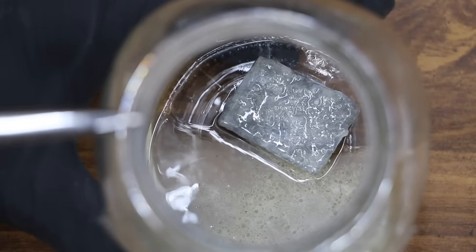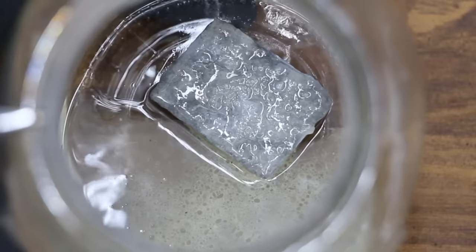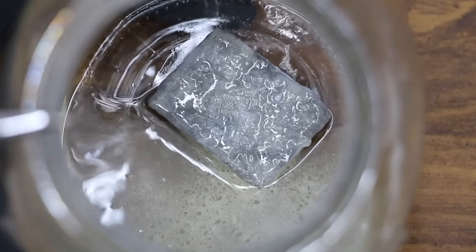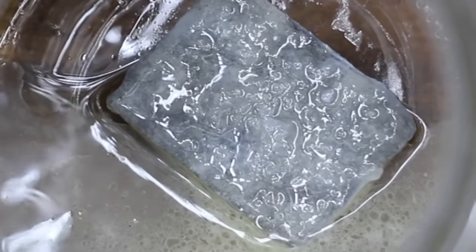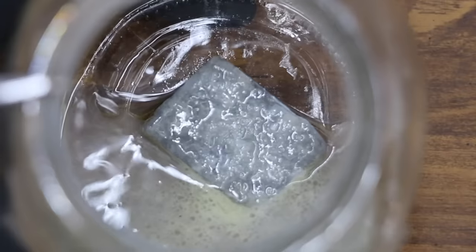This is E85 without any sort of fuel stabilizer in it. And is there corrosion? Absolutely. The metal I placed in this container nine months ago, along with a little bit of water, has a lot of corrosion on it. And trust me, this fuel smells terrible. I do not recommend ever leaving ethanol-based fuel in a carburetor for any period of time, or it will cause damage.